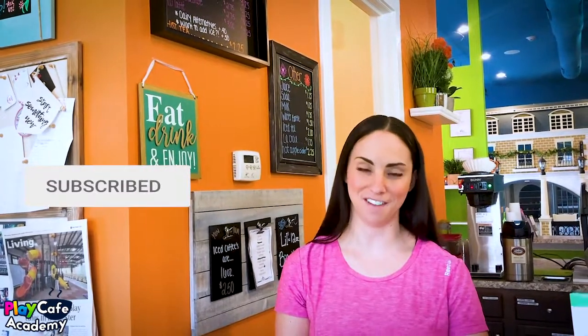Hey everyone, it's Michelle Caruana from Play Cafe Academy. In today's video I'm going to walk through our cafe counter because you guys have been requesting it. Before I get started, I just want to remind you to subscribe to my channel because I put out a new video every single week, and I also take suggestions — so if you have a suggestion for a new video feel free to comment it below.